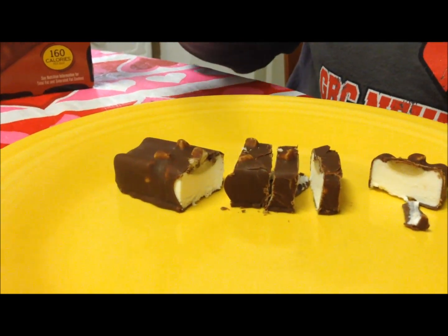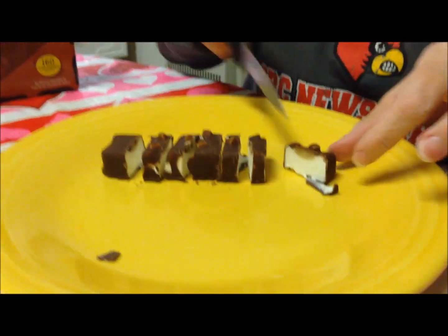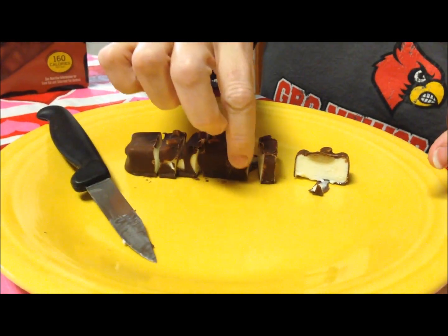Normally I'd just hold it and eat it, but for the video I cut it. I got about six or seven pieces — I could have cut that last one a little smaller. I'm going to try one. Kevin, do you want to try a bite?